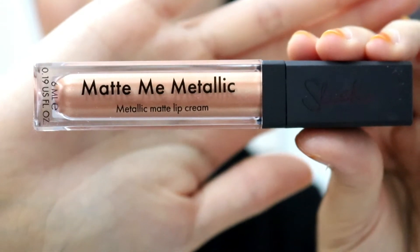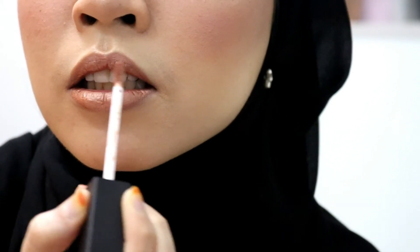Last but not least, finish this look with this metallic cool liquid lipstick from Sleek — and voila, we're done! I hope you guys enjoyed, and if you liked the video please give a thumbs up, click that subscribe button, and I will see you guys in my next video.